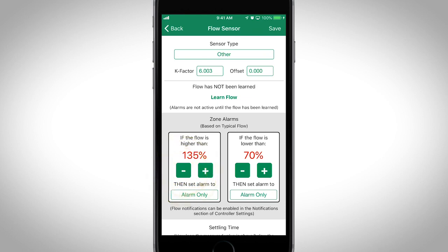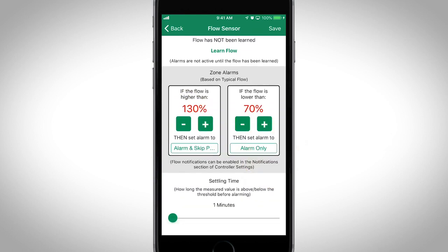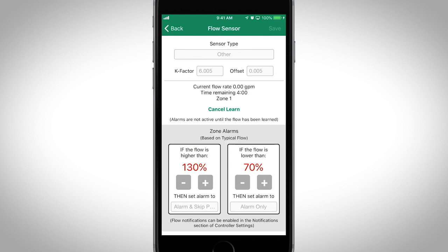Next, customize the zone alarm thresholds and actions, or keep the default settings. Tap Learn Flow to begin flow sensing and learn flow. This can take three to four minutes per station to ensure the flow rate is steady.